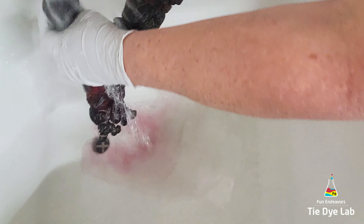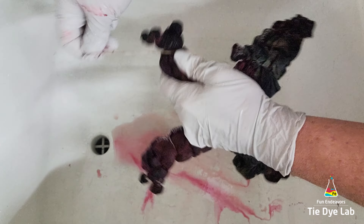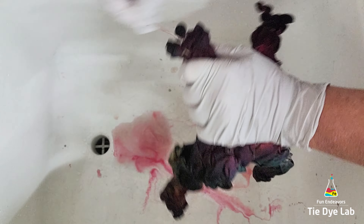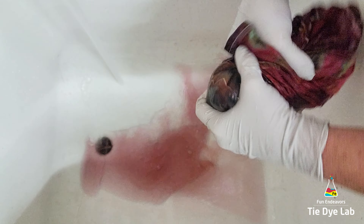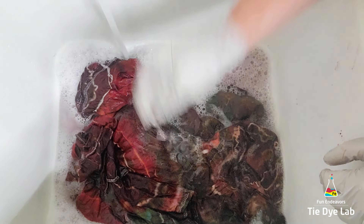Once I've rinsed really well in cold water, I'm going to warm the water up to hot and continue rinsing in hot water to rinse out the excess dye that didn't bond with the fabric. I'm going to untie the shirt and then run some really hot water in my utility sink, add a little bit of blue Dawn dish detergent to the water, and allow the shirt to soak. When the water cools off, I'm going to change it out and continue that hot water soak until my water is remaining almost clear. Then I'll put it into my washing machine along with some Dharma's Professional Textile Detergent and wash it using a hot water cycle.